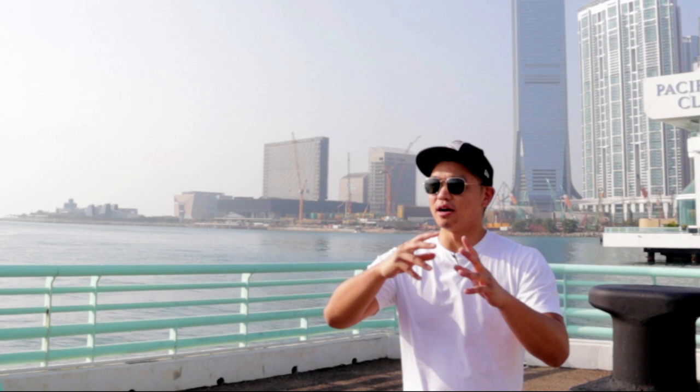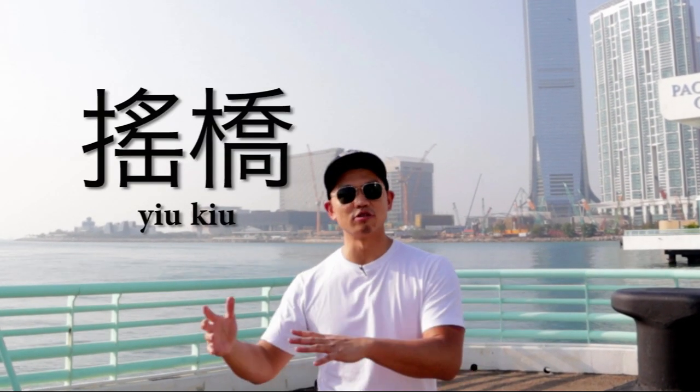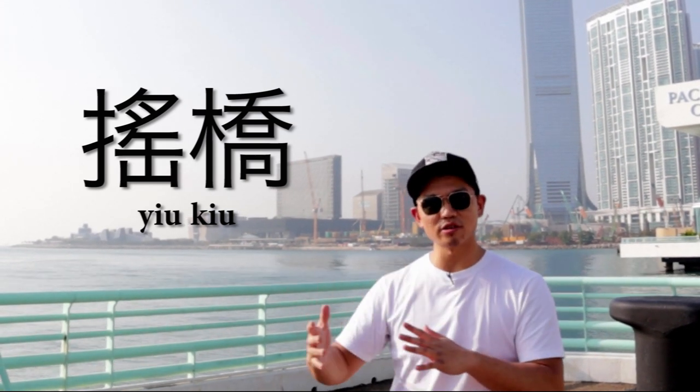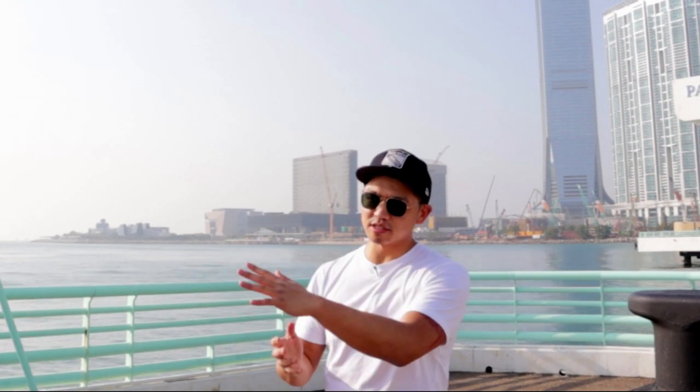What's going on guys? It's Arthur and we're back here today. We're going to talk about another technique called 油手 or 油球. 油 means to shake, to rock, sway back and forth. 球 means bridge. So we're going to use that shaking and rocking back and forth momentum to create a frame and cut across our opponent's bridge, to create an opening or for defense.